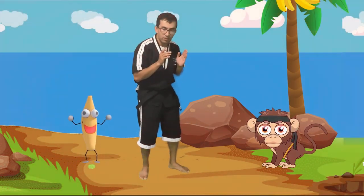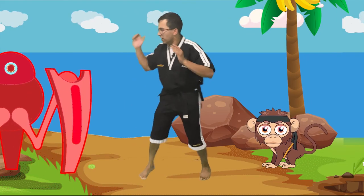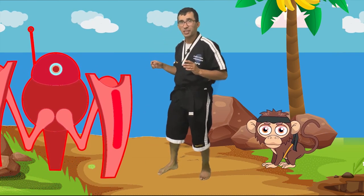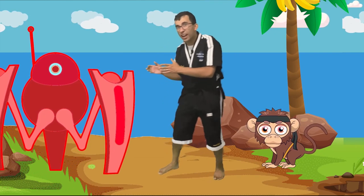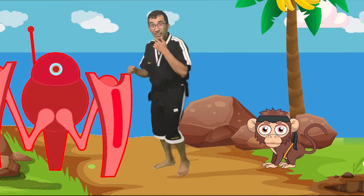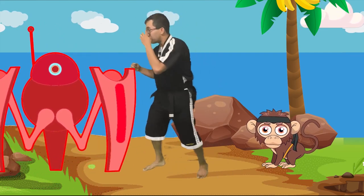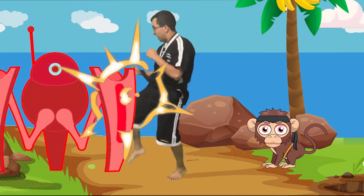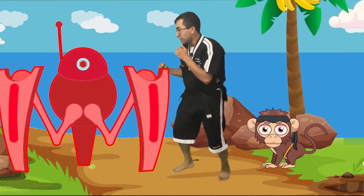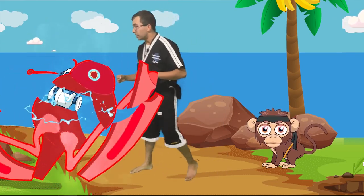Do you guys hear that sound? It sounds like a loud thud coming towards us. What on earth? It's a robot crab! Okay, guys, this robot crab is gonna try to grab us. Here's what we gotta do — we gotta hoozhin out of the way, and after we hoozhin, we're gonna come back with a scissor knee. Can you guys help me? Ready? He's gonna try to grab us. Hoozhin! Scissor knee! Awesome. Good job, you guys. Again — hoozhin! Scissor knee! Again — hoozhin! Scissor knee! Two more times — hoozhin! Scissor knee! One more time — hoozhin! Scissor knee! Awesome, good job!